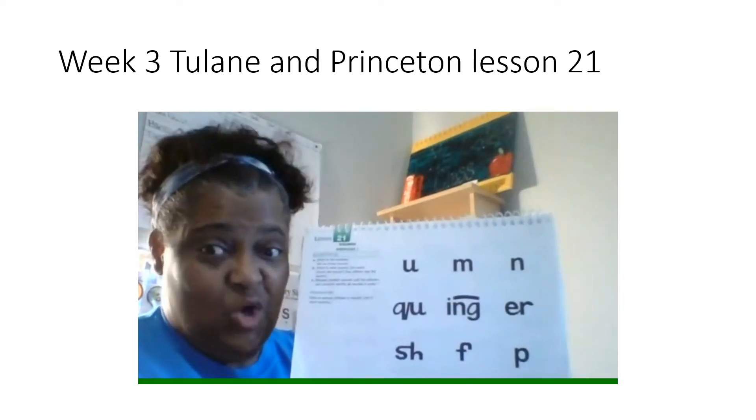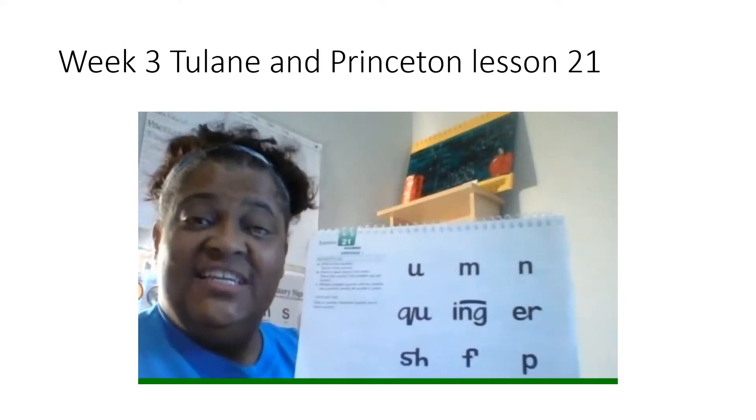Hi boys and girls, this is Ms. Calls. I'm getting ready to teach lesson 21.